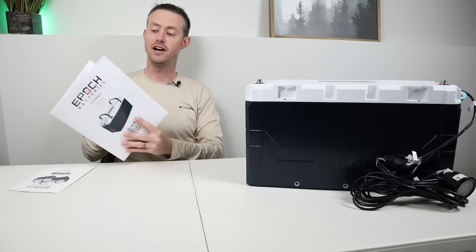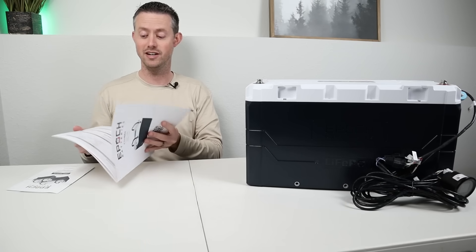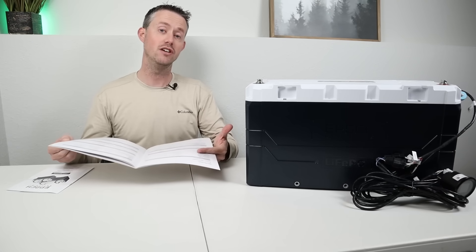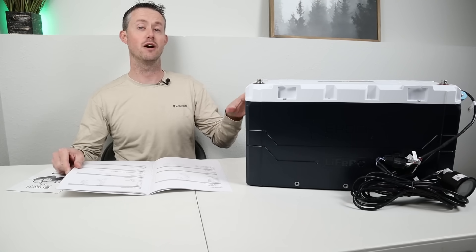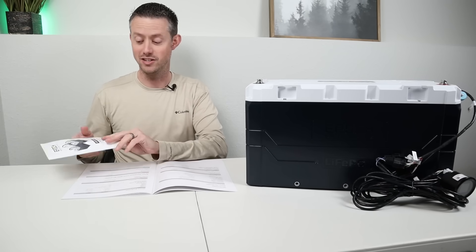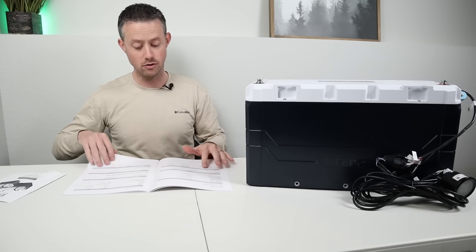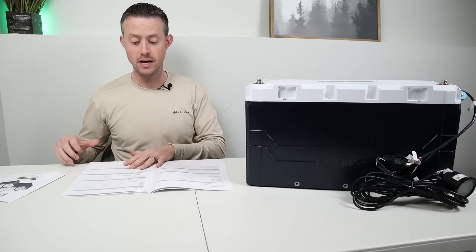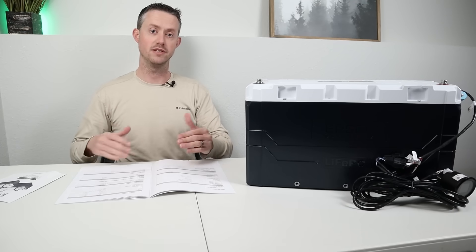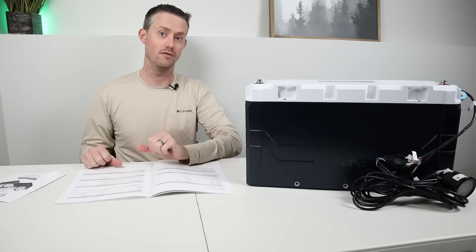I will say the owner's manual on the new version is way better — so detailed, covering basically everything you need to know if you know nothing about lithium iron phosphate batteries. The previous manual was about four pages and left a lot of information out. The new manual gives so much detail for setting up the battery, wiring it, and configuring all the dip switches.